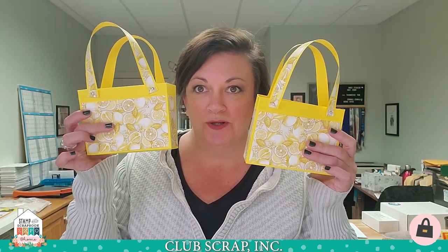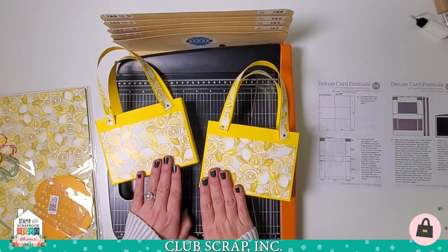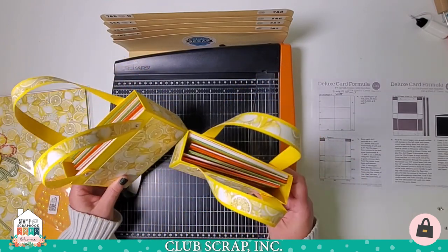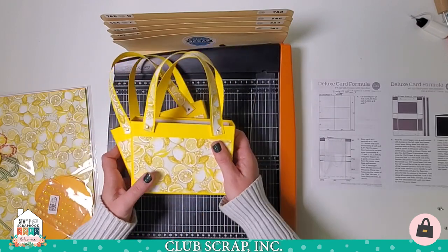Hello to my crafty friends at the Stampin' Scrapbook Expo group. It's great to have you here with me today. I'm Tricia Morris from Club Scrap, and today we'll be making not one, but two of these adorable gift purses filled with six greeting cards each. I think they're going to bring a lot of joy to whoever receives them, and it's also a practical gift because the person can then use the cards inside to spread a whole lot more joy.